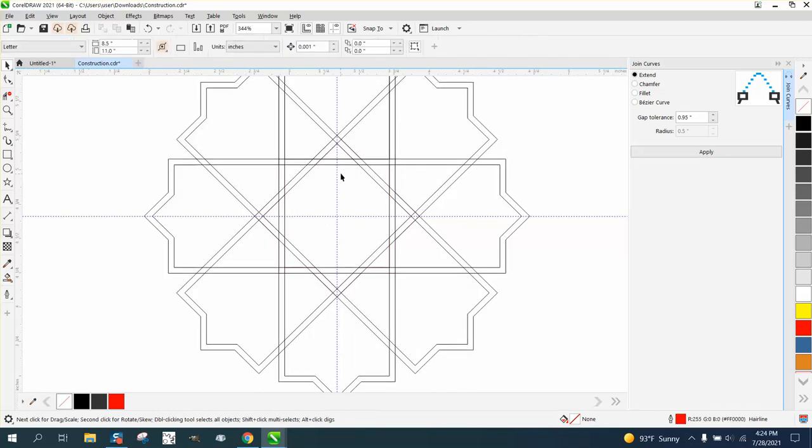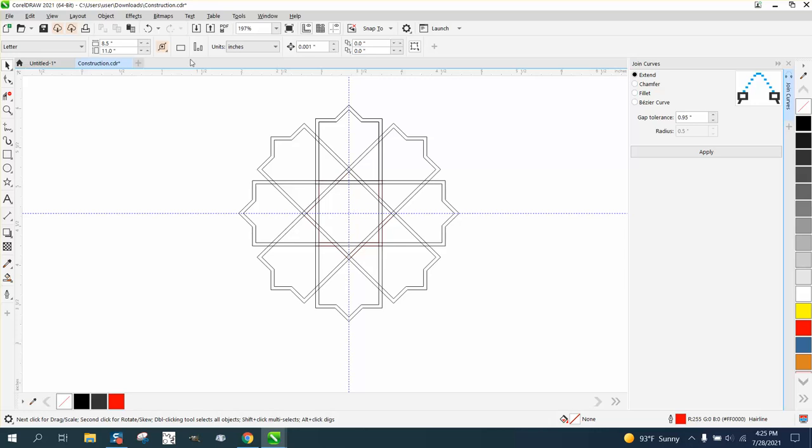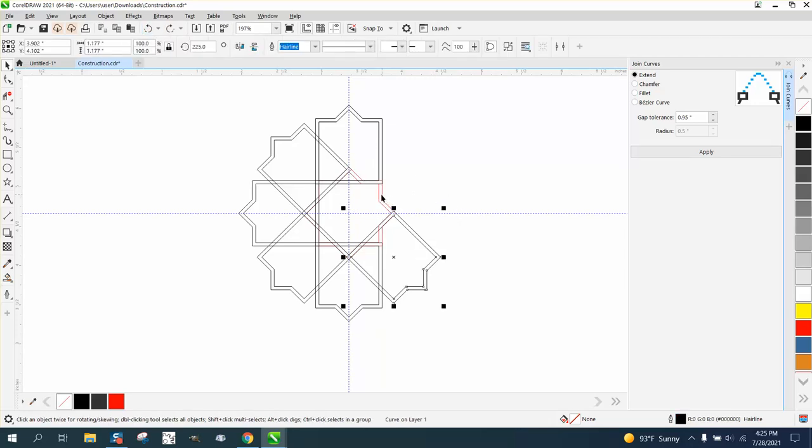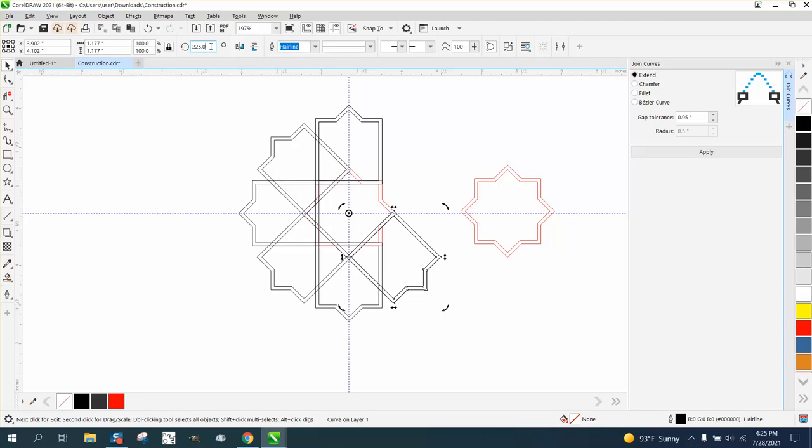Now what I should have done before I did anything is taken this interior part — it almost looks like it's gone. Let's back up until we get this shape, hit the plus key on the keyboard, and I've already changed my nudge factor back. So now: plus 45 degrees — I didn't make a duplicate. Control D, plus 45, Control D. So now you've got this shape and we can weld it.